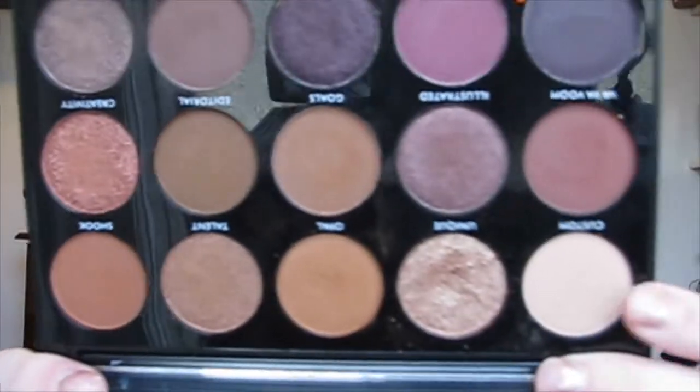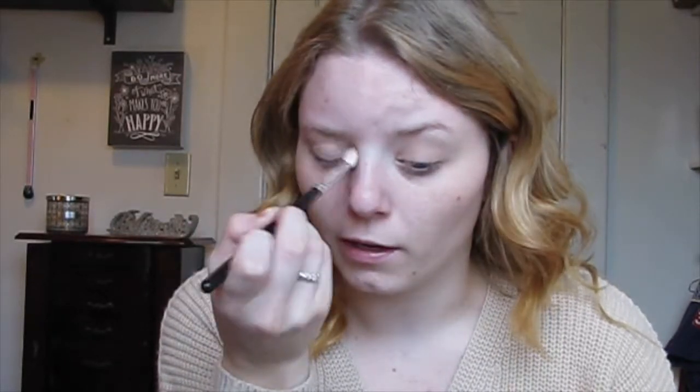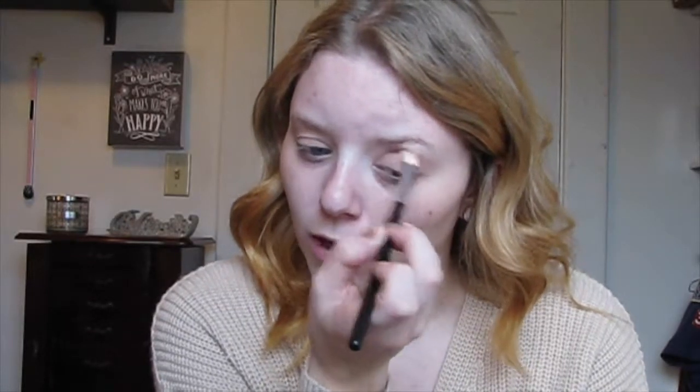The first shade I'm going to go into is called Custom. I'm going to take it on a fluffy brush and go into my crease in circular motions, barely touching my eye — I think you just get a better result that way. I'll apply it to both eyes. These shadows are really pigmented so you don't need to go in with a heavy hand — you can always add more.